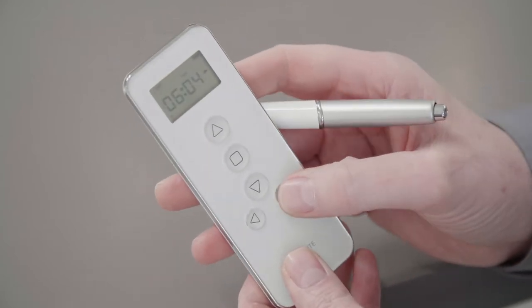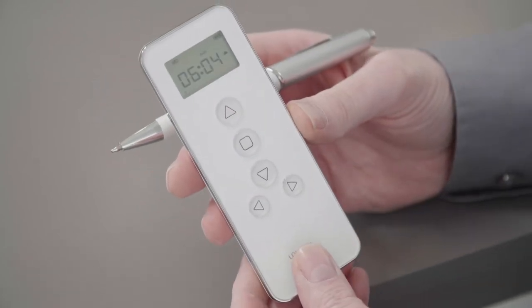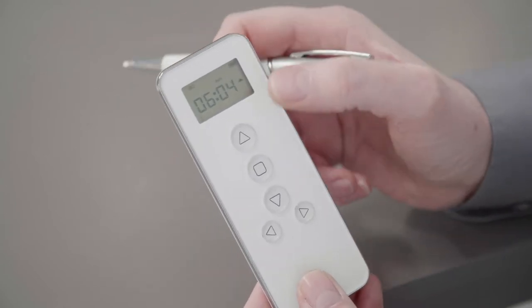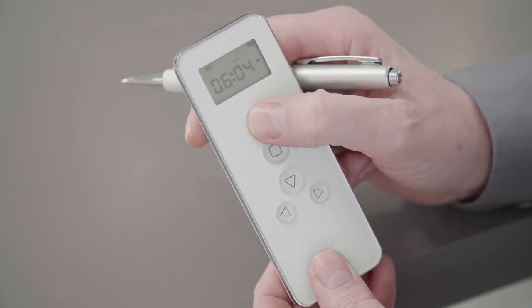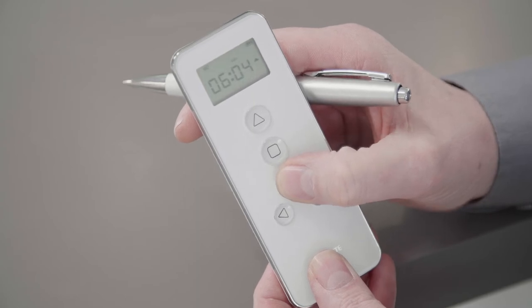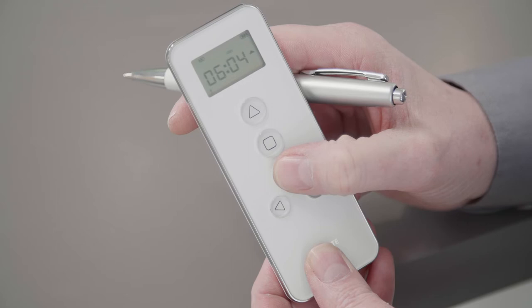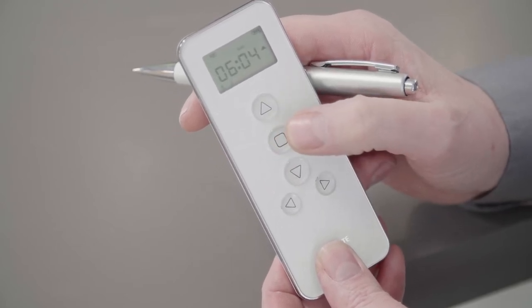Press the bottom right button and the channel select will start flashing. To change channels, press the up button or the down button to scroll through the channels. For this instance, we're going to set channel one. Press stop and channel one highlights.